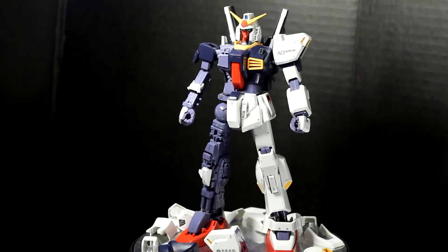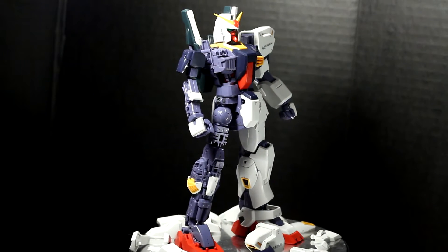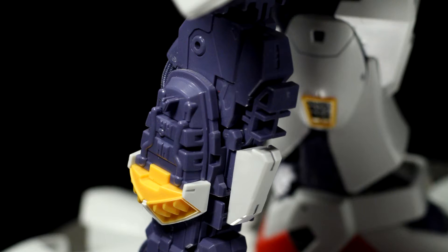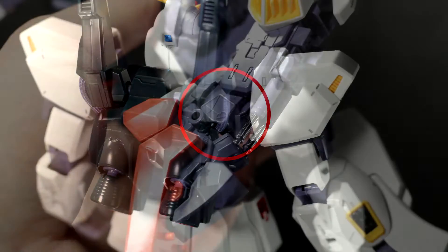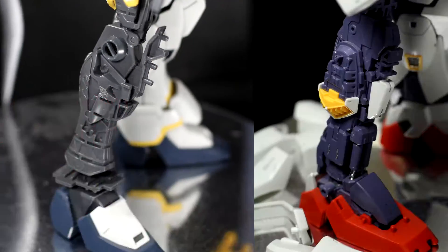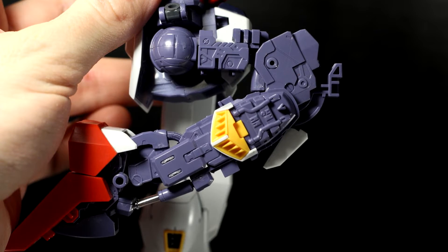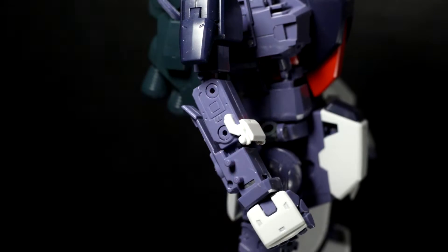Speaking of the inner frame, this may be my favorite era of inner frames. The frames from the mid to late 2000s were made for showing off. There's tons of details just screaming to be painted in gun metal, silver, red, and gold. It's even got actual braided pipes on the back of the legs and the backpack, as well as silver plated pistons in the ankles. Compare this to modern inner frames which are more about function and seem to lack any of these little frills. Having said that, the actual engineering of this inner frame only really shines in the legs. The builds for the waist, chest, arms, and head are pretty boring in terms of construction.